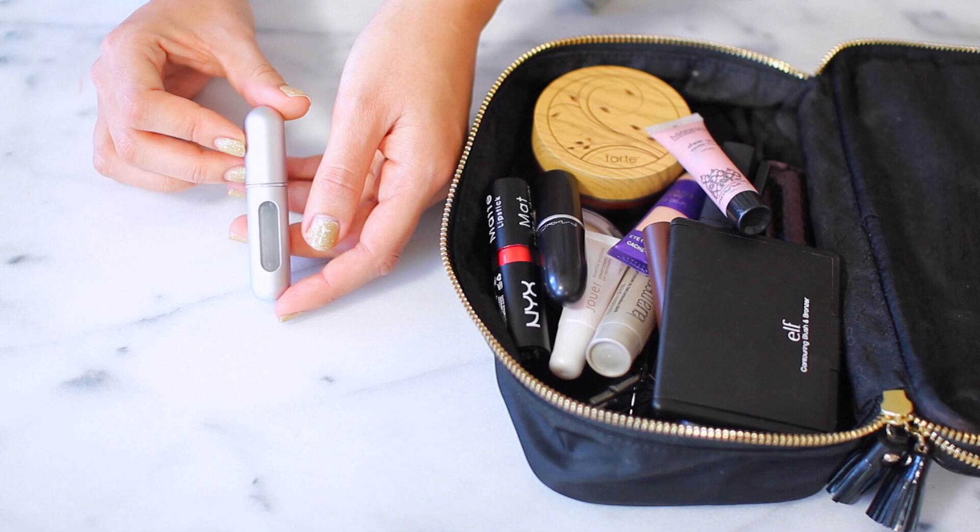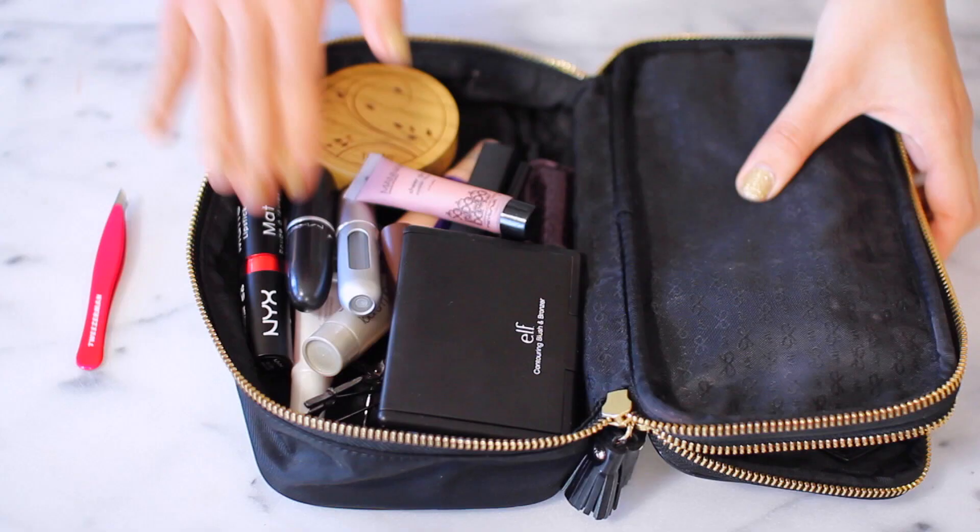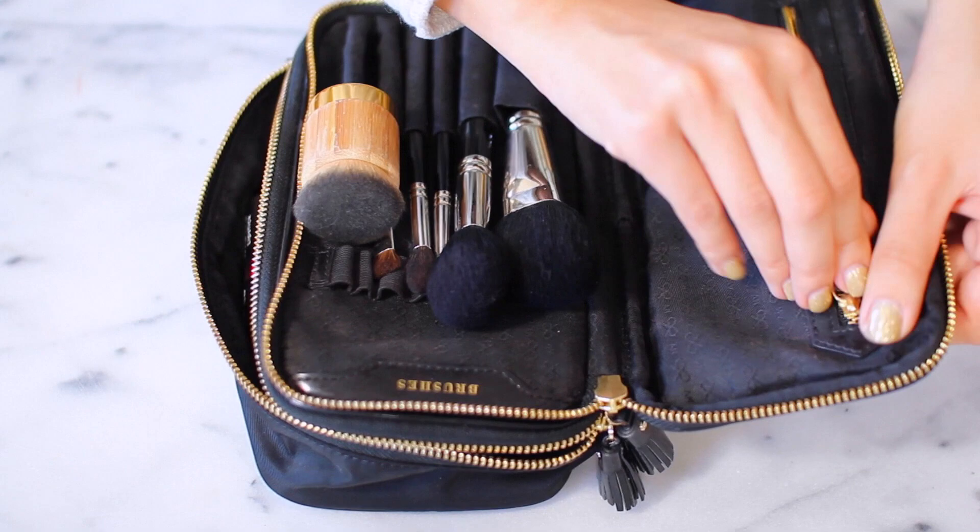All of my makeup is in the bottom compartment, my brushes are up top, and I'm sticking my tweezers in the side pocket. Once everything is zipped up, this bag is ready to go in my suitcase. Now it's time for toiletries.